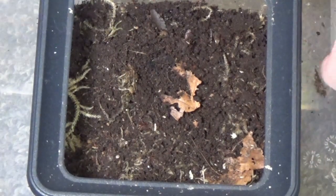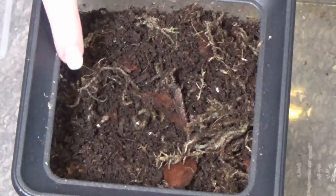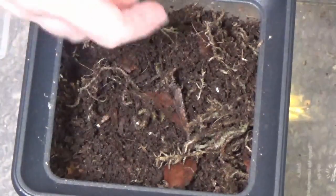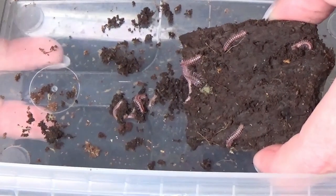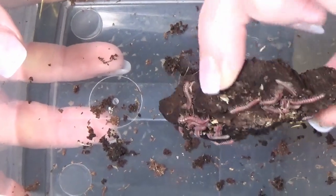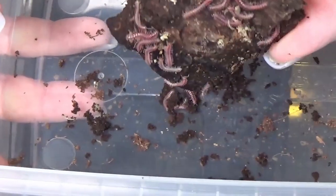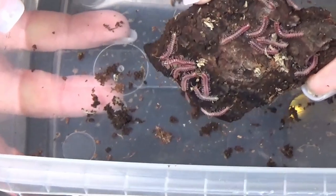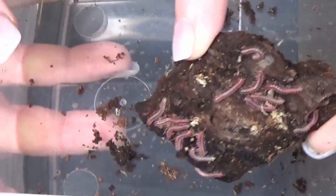I'm going to carry on going through this tub of substrate and see how many I come across. So I've gone through like the first layer of the soil and leaf and moss mixture and come across quite a few so far - you can see them! From just two babies and two adult millipedes, I have all these, and that's only going through the top layer. I found one dead one, so let's just keep on going.